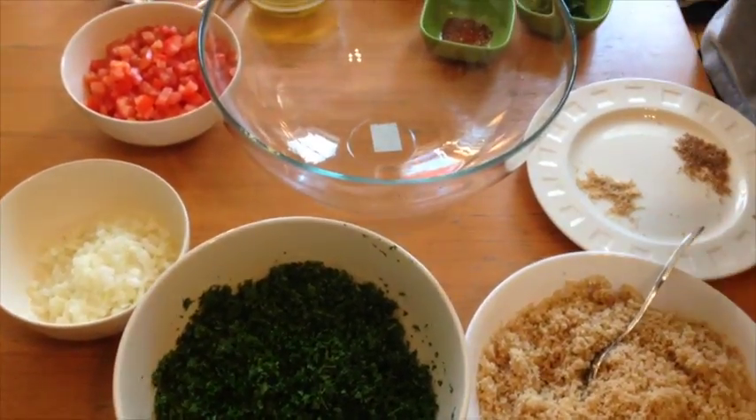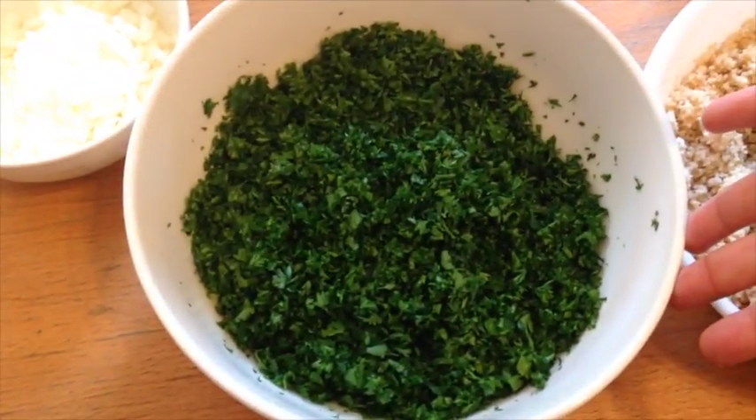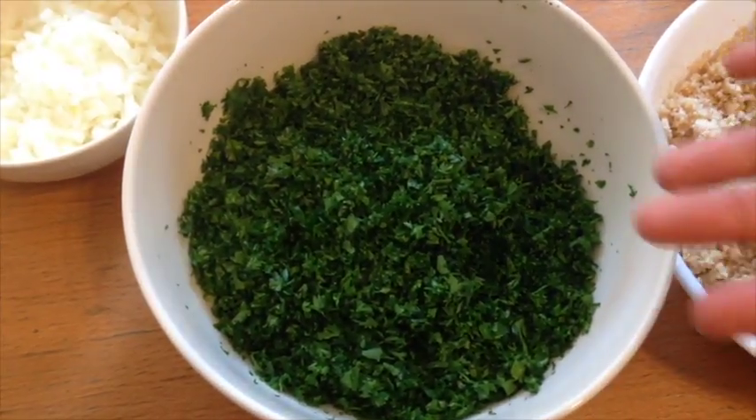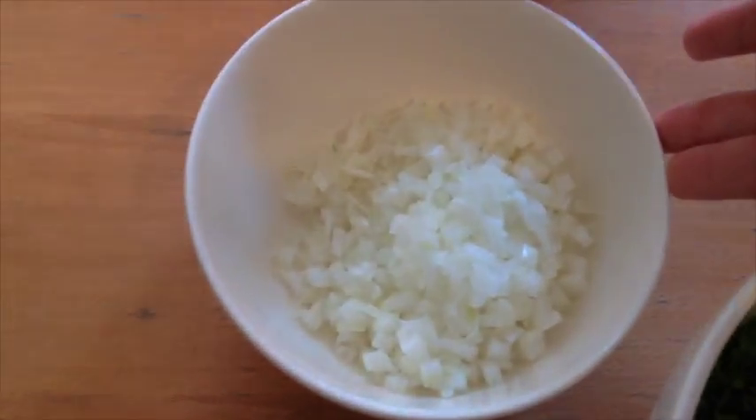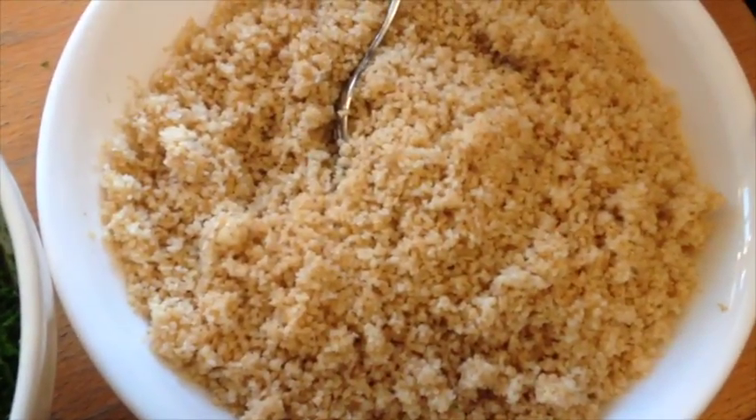We don't have a lot of ingredients but here they are. We have parsley, finely chopped because that's the way my husband likes it. Then we have onions, chopped and diced. Tomatoes that are diced. We have here bulgur wheat — this is very important. In Arabic, burghul.